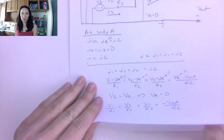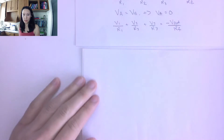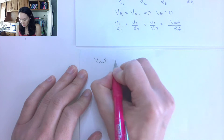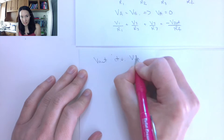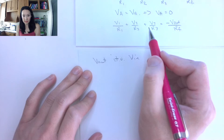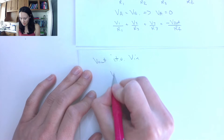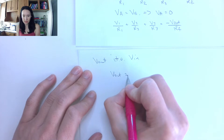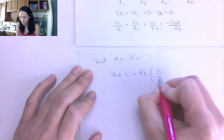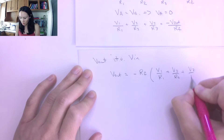Just like we did with previous op amp circuits, let's make an equation for Vout in terms of the inputs. Solving for Vout gives: Vout = -RF × (V1/R1 + V2/R2 + V3/R3). This is our key result — the weighted sum of inputs, inverted.